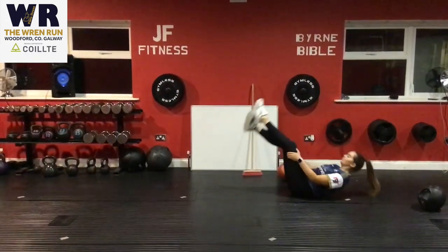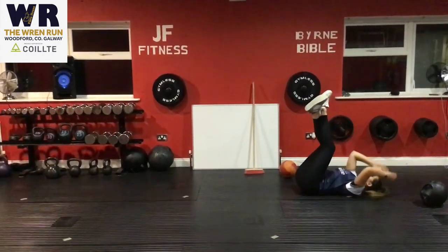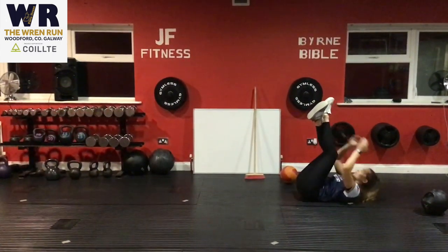Our next exercise is V-ups. Lie flat on the floor, bring your feet up to the sky, and reach up towards your feet. Do 10 reps of this.